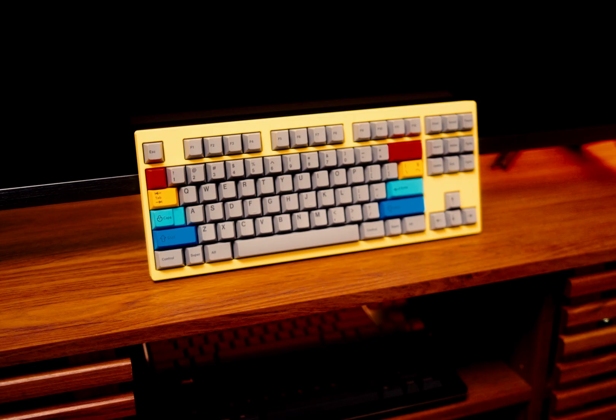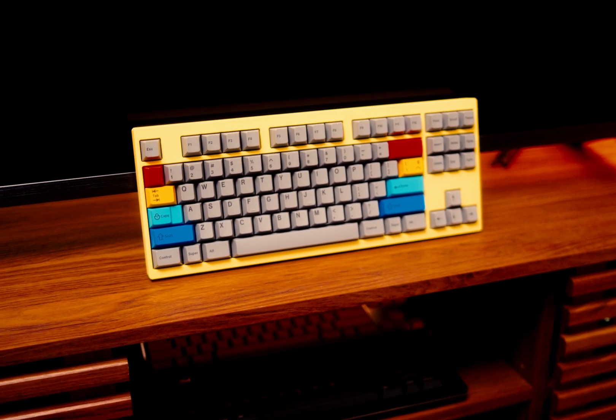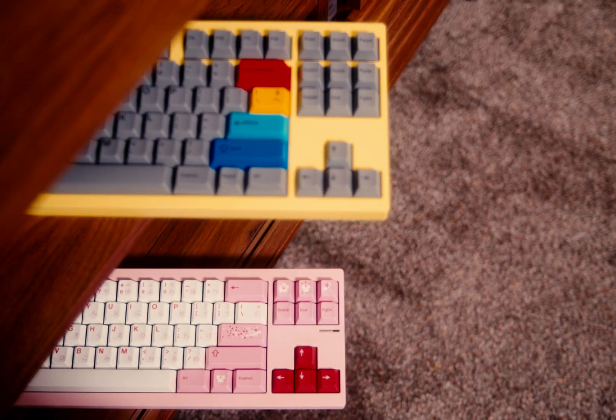Hey everybody, it's Ansel again and welcome back. Today we'll be taking a look at the TKD Cycle 8, the natural progression to the Cycle 7. And honestly, if you like that keyboard, I think you're gonna love this one.